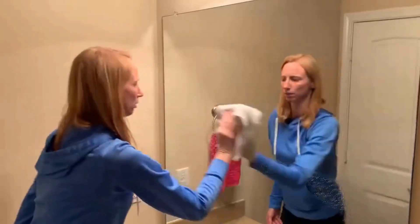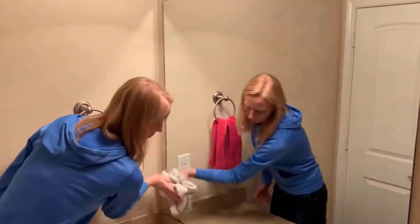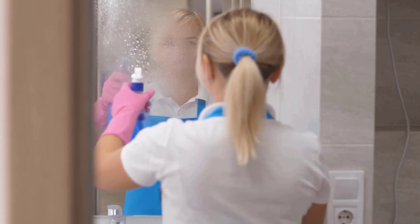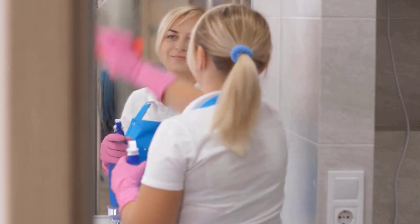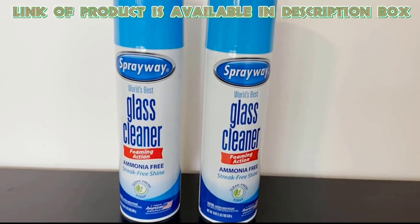Rinse the towel frequently to remove excess moisture and keep cleaning effectively. Glass cleaner helps you remove dirt, smudges, and streaks from glass surfaces, making your mirrors and windows shine without leaving any residue.